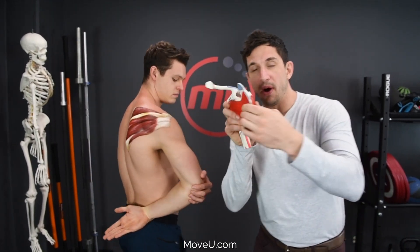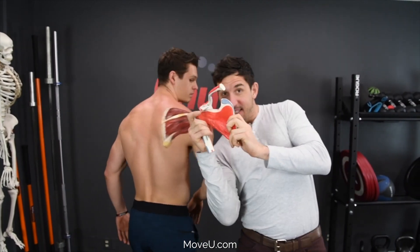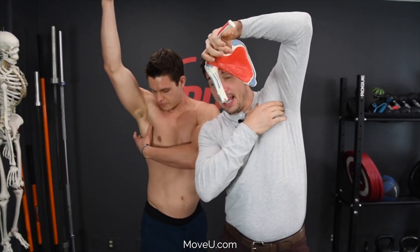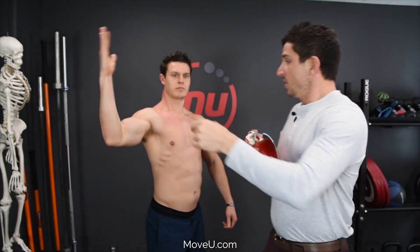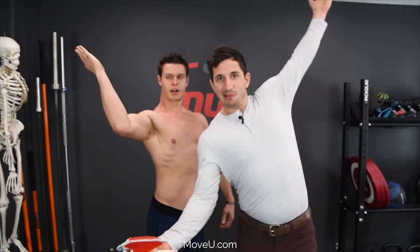There is another one — it is on the underside, on the backside, in your armpit, in there. That is the subscapularis, and that muscle turns in. To stretch that muscle, you take it out like that.